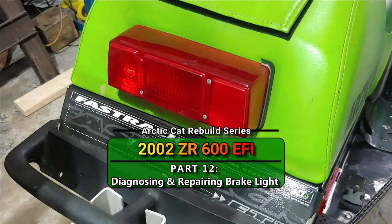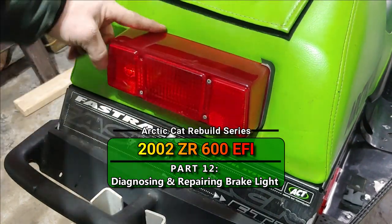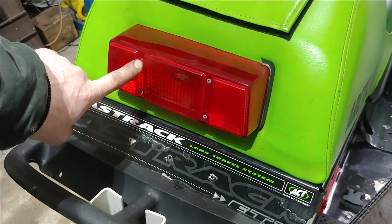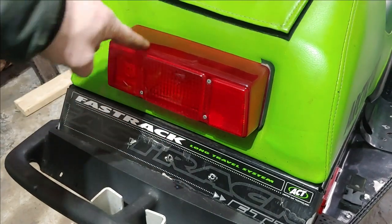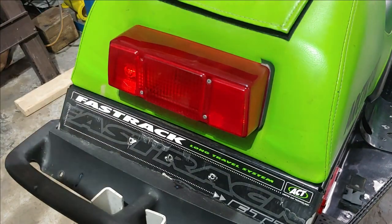Welcome back to the YouTube channel guys. Today we're gonna be diagnosing why this taillight doesn't work. As you can see, the bevel trim piece is broke off, it's missing a screw here. I'm estimating that the post for this broke off, that's why it's missing up here. So let's go ahead and get this thing pulled off.